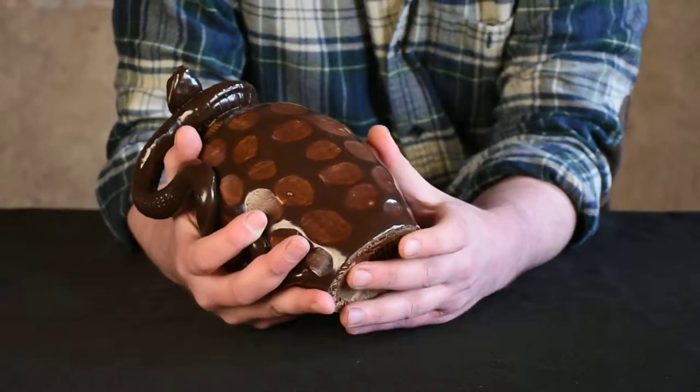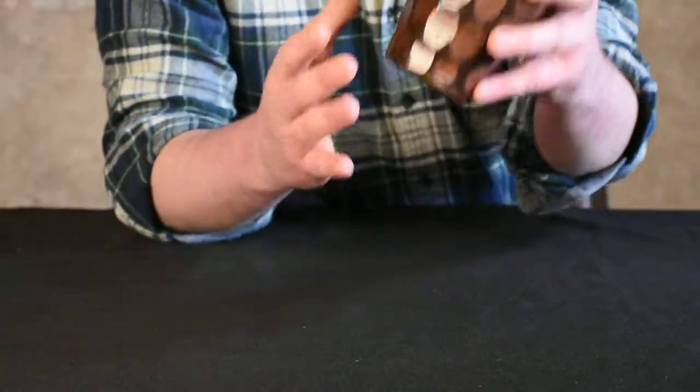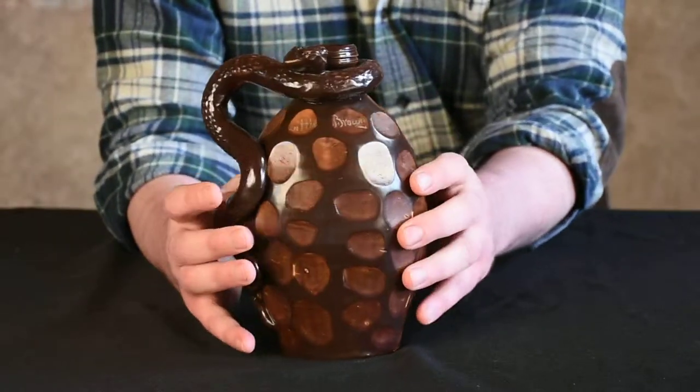It's the only other piece I can think of, actually. A very neat practice done after dipping the piece in Albany Slip — it was then cut away in various spots.